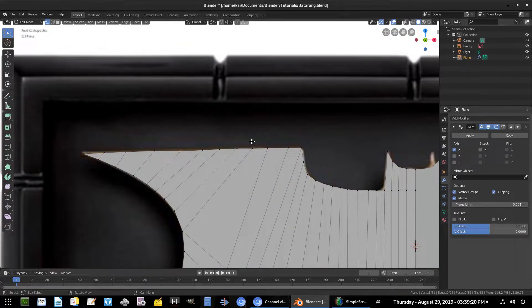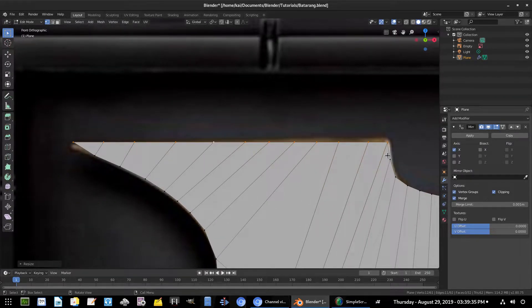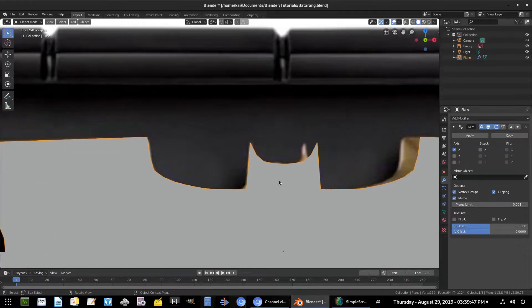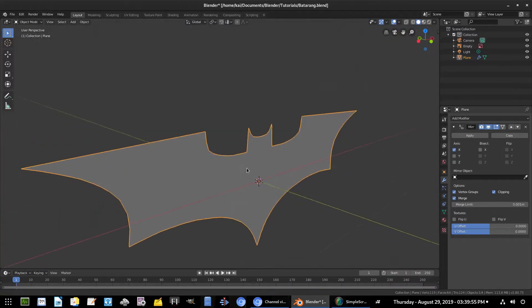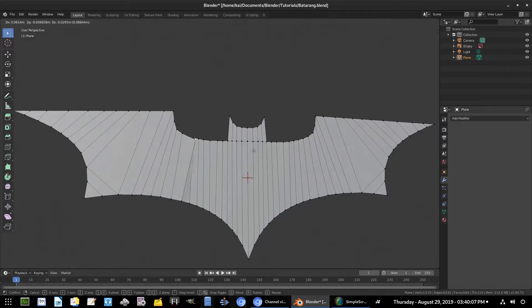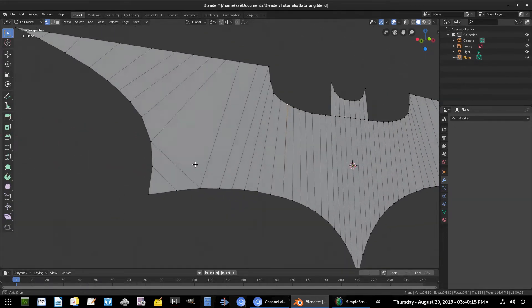Hit Tab to go back into Edit Mode. Hit B to box-select all the vertices along the top edge, then S Z Zero to flatten them to a straight line. We'll hit R Y to slant it back down — everything is straight and sharp, which is what we want for Batman's batarang. We still have a little chunkiness, so we'll double-tap A to select everything and apply the Mirror Modifier so now we have all the sections done.